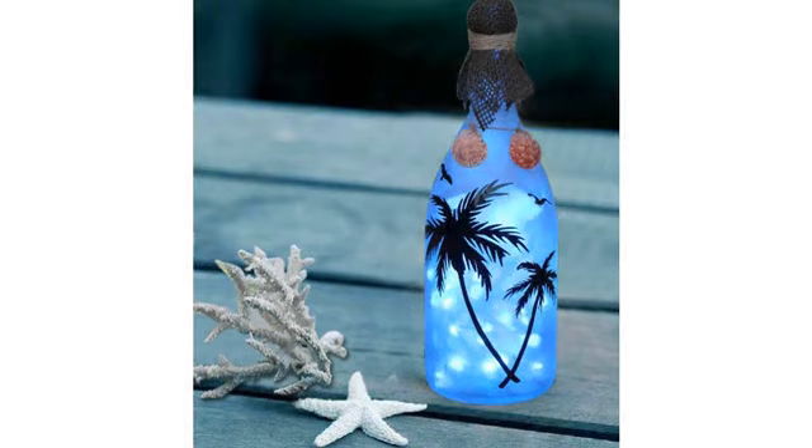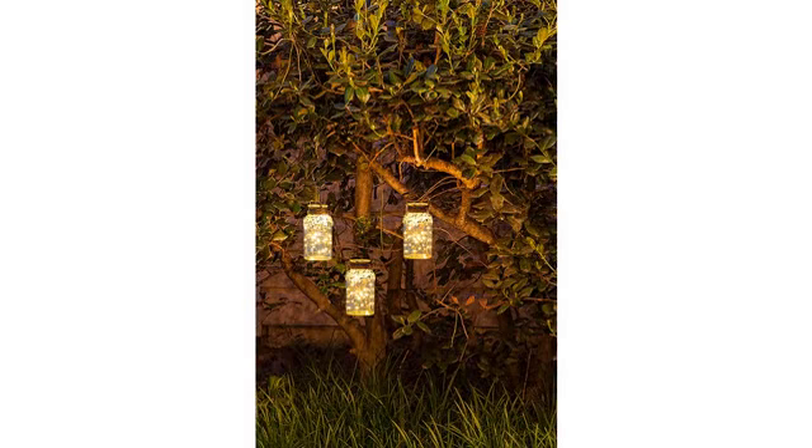They are small and separate, but if you use them for a tapestry, since the wires are copper, you could connect them together to make one big string light. Thank you Amazon.